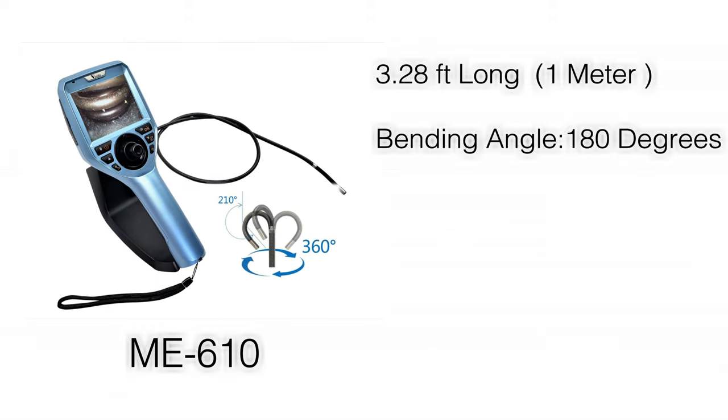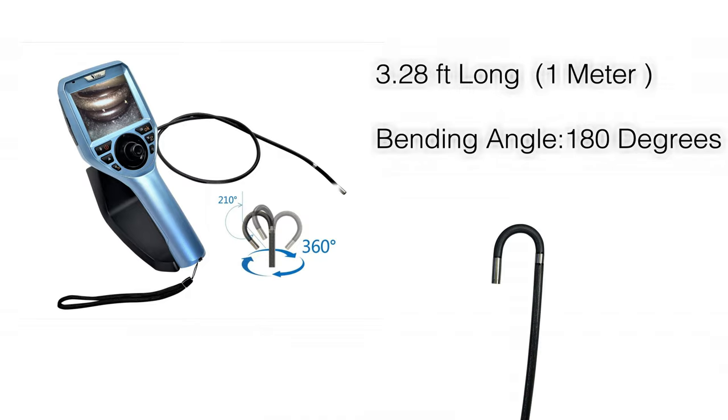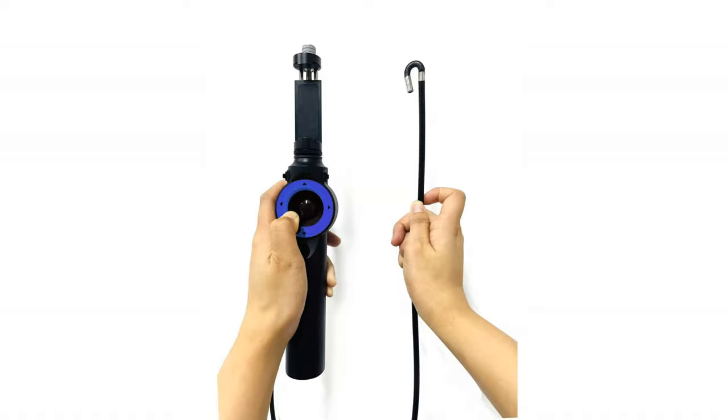The Vividia ME610 is 3.28 feet long, or 1 meter in metric measurement. The maximum bending angle is 180 degrees. In some cases, borescopes of this length can go even beyond 180 degrees.